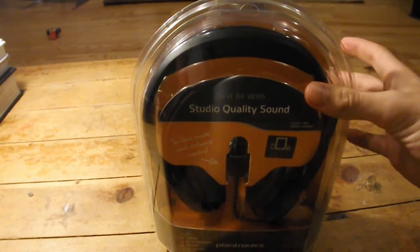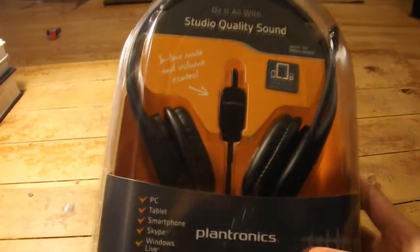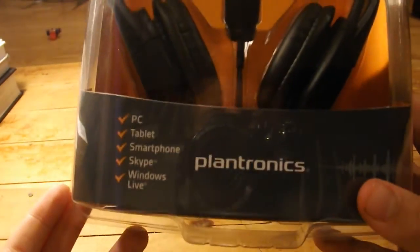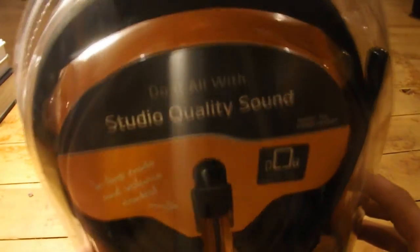Hey, what's up guys, it's Max here and today I'm going to be unboxing and reviewing a headset I just bought from Best Buy for about 20 bucks. It's a Plantronics PC microphone and headset.